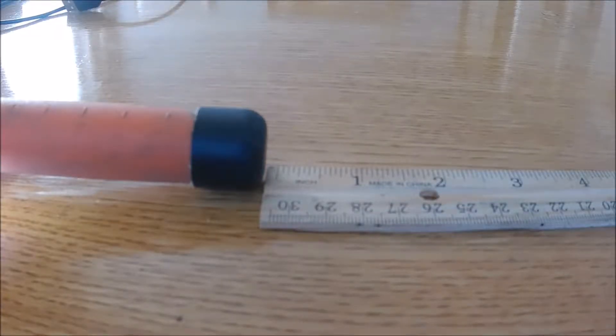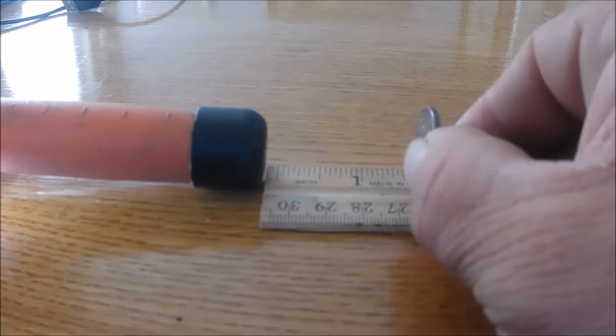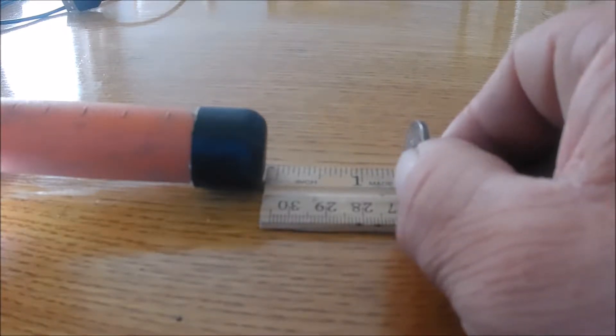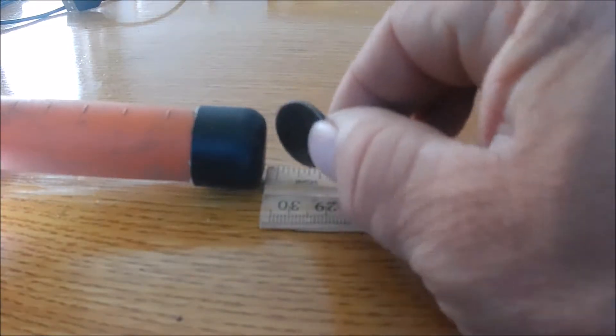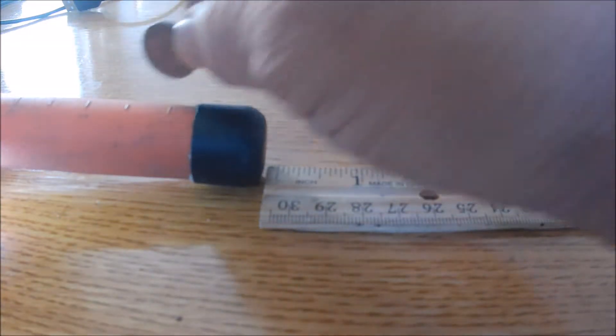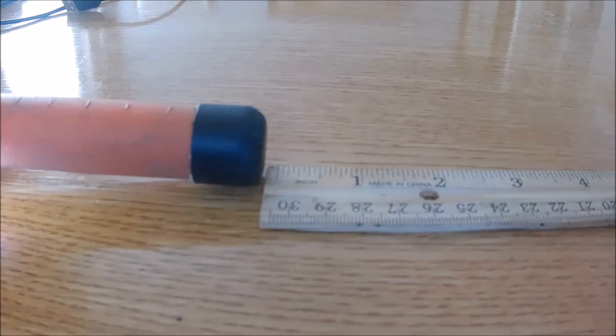We're going to take a look at the cheapest of the three, which is the X Pointer. I have it set at its highest sensitivity setting. Let's see just where it starts to pick up. We're looking at about an inch and a half before it starts picking up. It detects at the tip but also on the side, so you have to be careful when you're looking for it — it takes just a little practice.